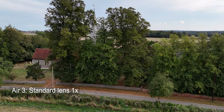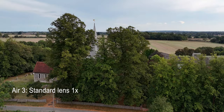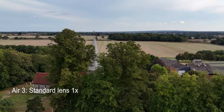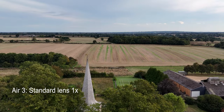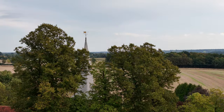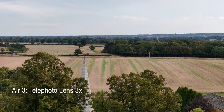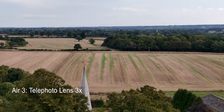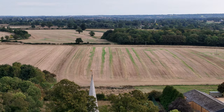Another clip: rising up above this church using the standard lens. You see the spire and you see the background coming into shot over the trees, but the background just looks like a very static background as the drone rises up. Take a look at the same shot again using the three-times lens. This time, as I rise up, you see the background has also been brought much closer and there is a real sense of dynamic movement.